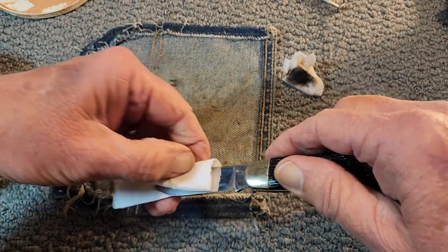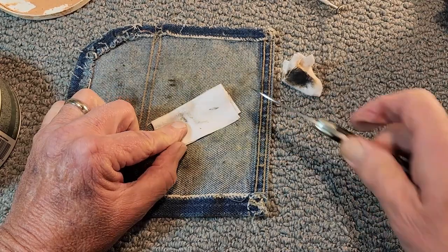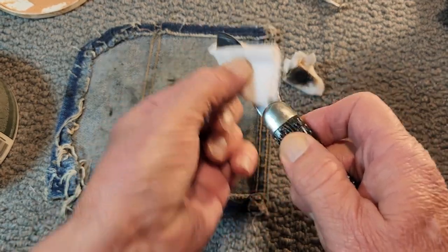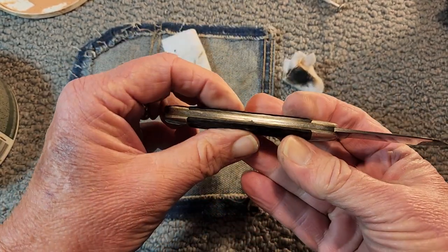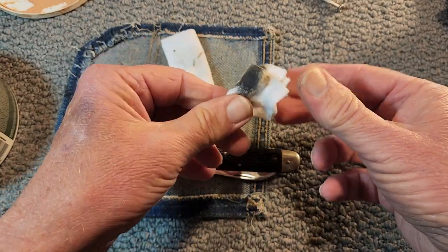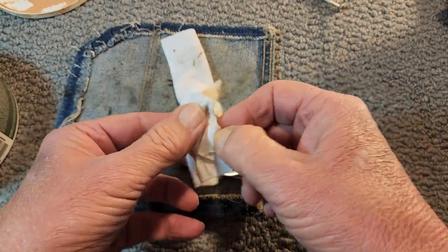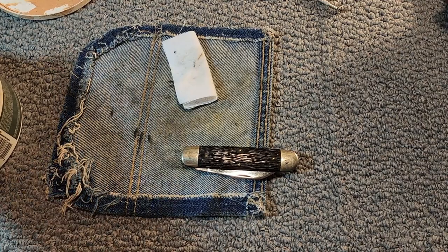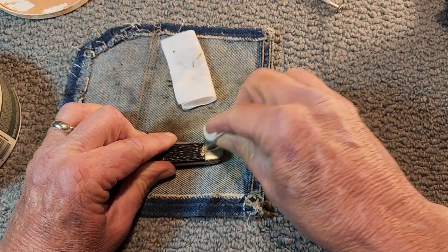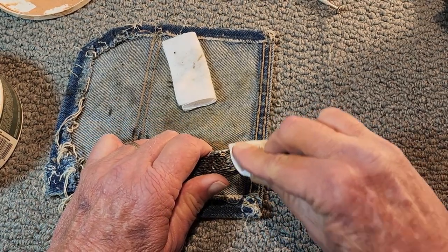Do any of you have any of these Utica knives? I said Ulster earlier — this is Utica. If I have an Ulster knife I say Utica, and if I have a Utica knife I say Ulster. Yep, deal with it, that's how I roll. So you can see we're getting some stuff off of it. There is kind of something satisfying about just hand polishing and hand cleaning. There looks like there's a little piece there stained, but it's coming off.